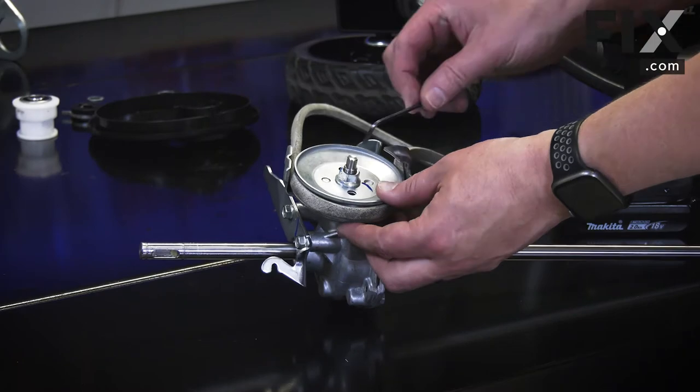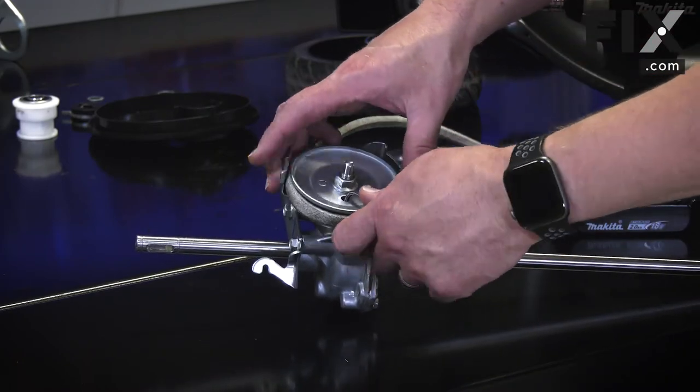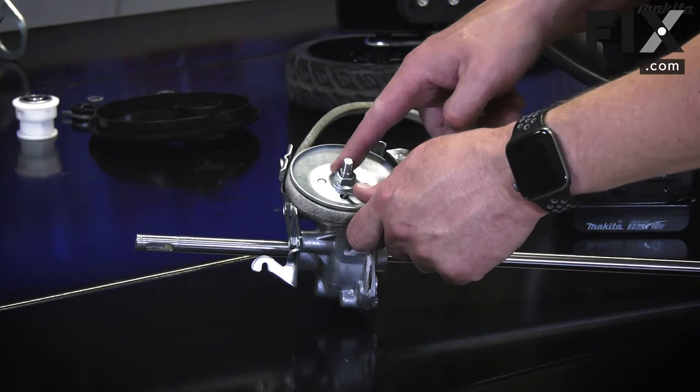Now I'll disassemble the pulley so I can remove the belt. I'll use an Allen wrench to lock the pulley so it can't spin when I remove the nut.